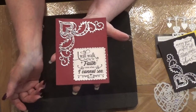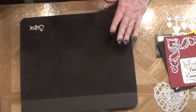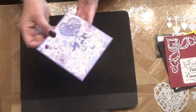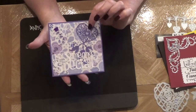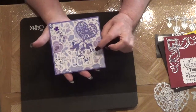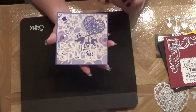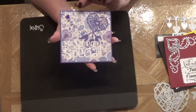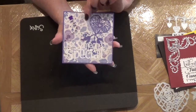Here's another card front using the heart die that I showed you. I had this already cut out so I just went ahead and used it. It's on a stitched square from My Favorite Things and some bling that I had in my stash.